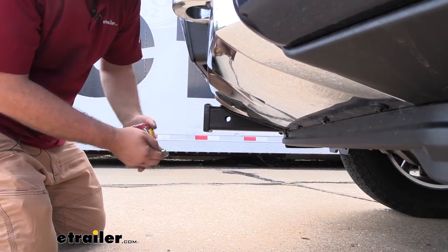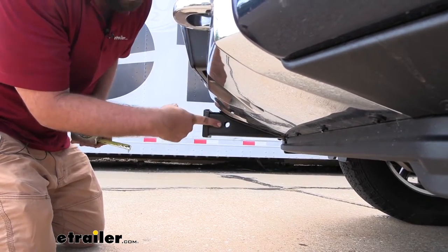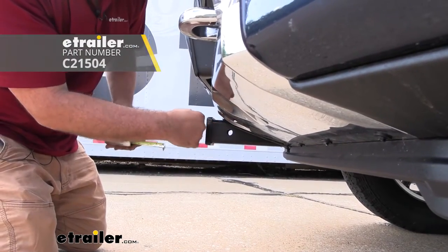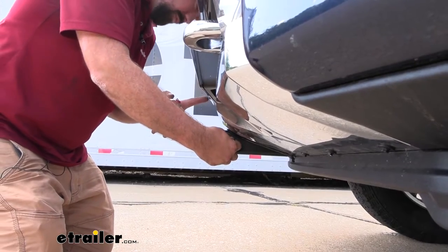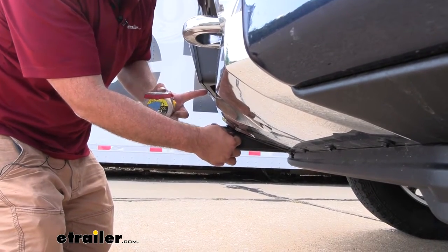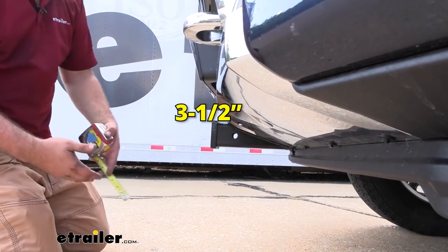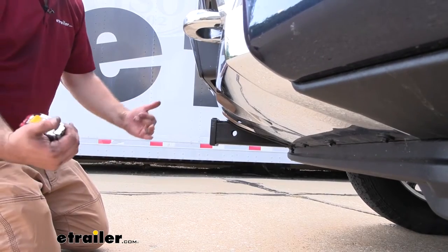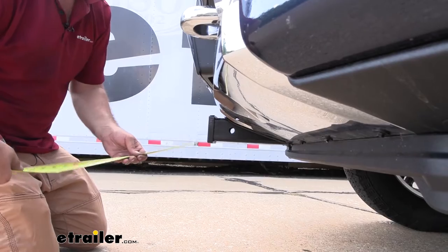As far as measurements go, you can see the hitch pin hole, which takes a 5/8 pin and clip — that does not come with it. Measuring from the hitch pin hole to the front fascia, it comes in about three and a half inches out from the license plate bracket. That's important for some accessories to see where they sit, since cargo carriers or bike racks can fold up, so it's something to consider when choosing accessories.